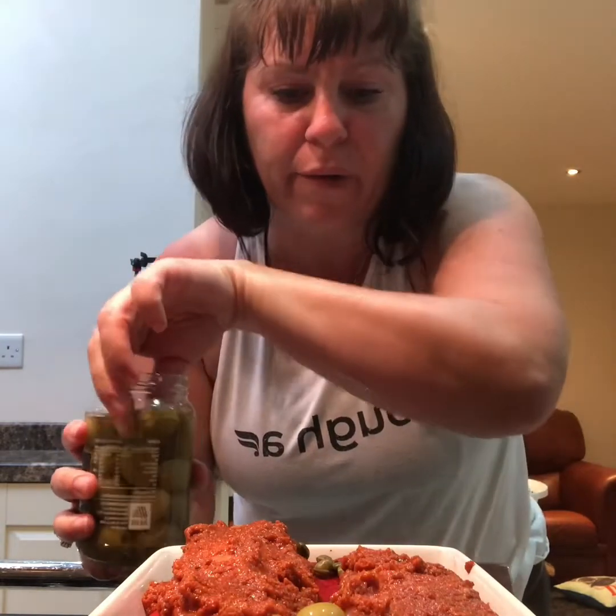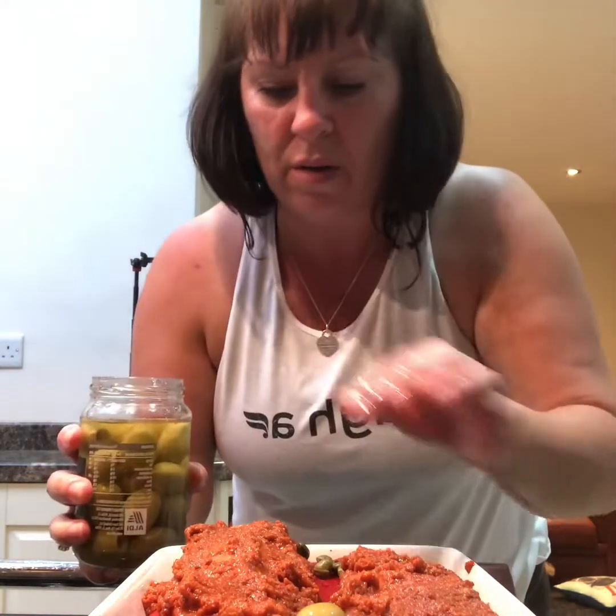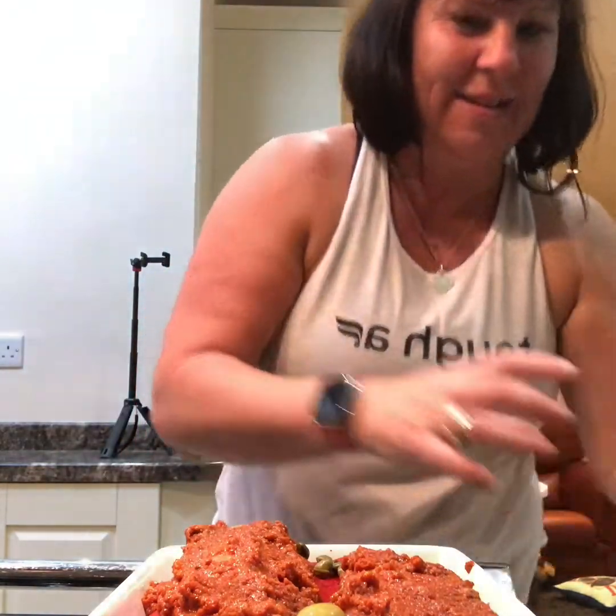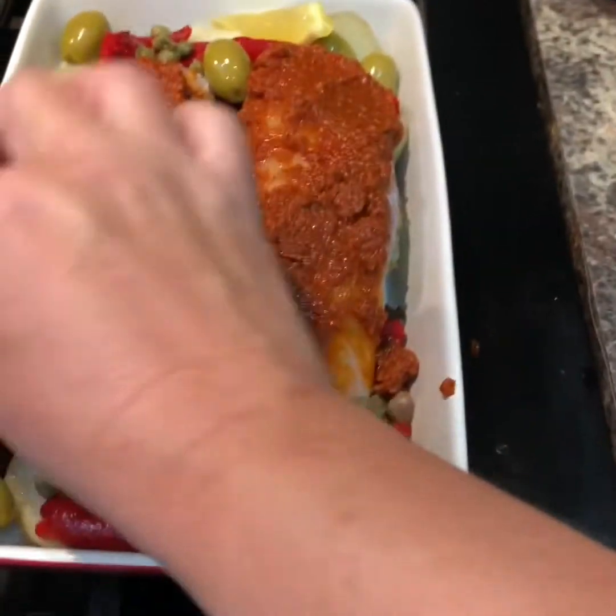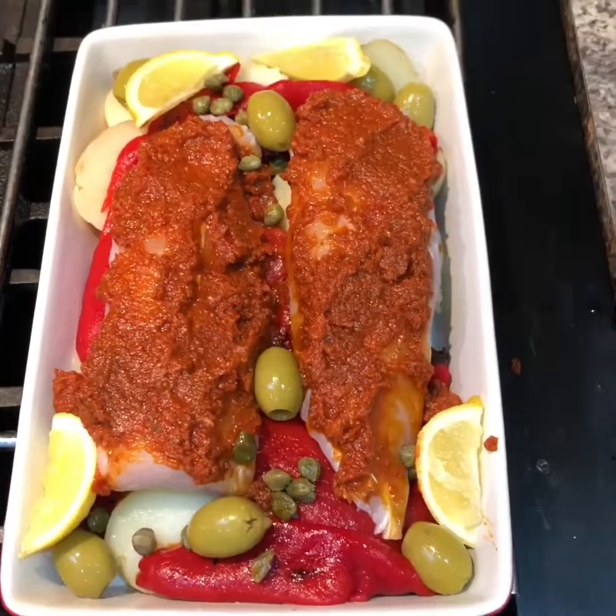You can put them in if you like them. You can have six. A couple of pieces of lemon nestled in. That's it done, ready for the oven. So this goes in the oven now on 200 for about 20 minutes. I want this ready when I get out of the shower, so I'm going to go and get a shower now and I'll come back a bit fresher and ready for my tea.